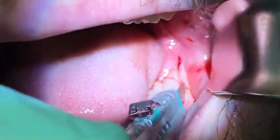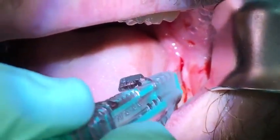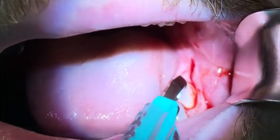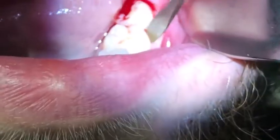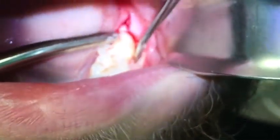Another impacted third molar, tooth number 17. Using a number 15 blade to perform a crestal incision, extending to the first and second molar interproximal papillae, using a 9-molt with the sharp end — not the beaver tail end.